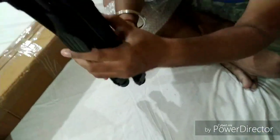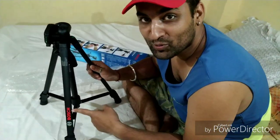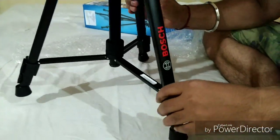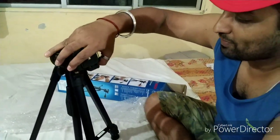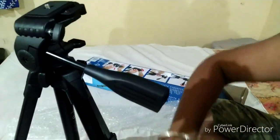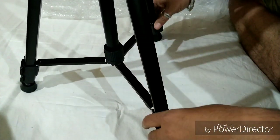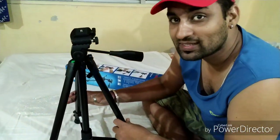Wow, so this is our new tripod. We will shoot good videos with it and you will be able to enjoy the videos — this is much better than the first one. It is very good, its finish is very good, the metal work is very good, and its joints are very smooth functioning.